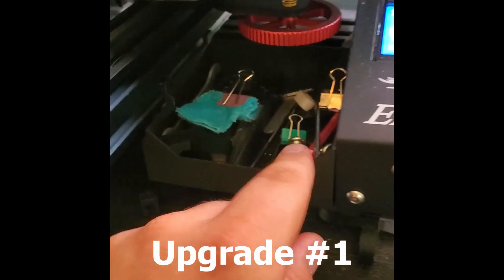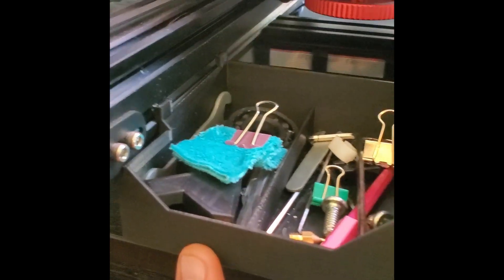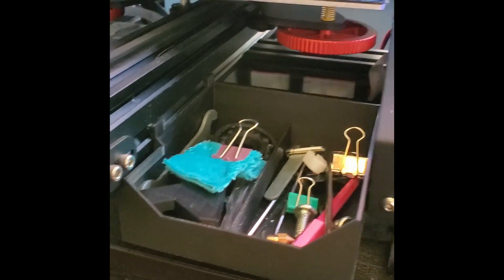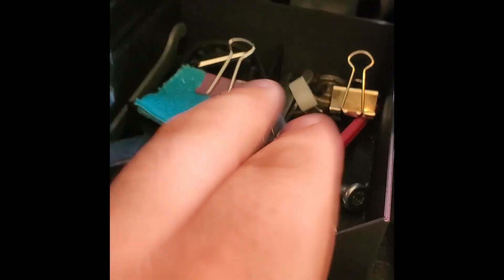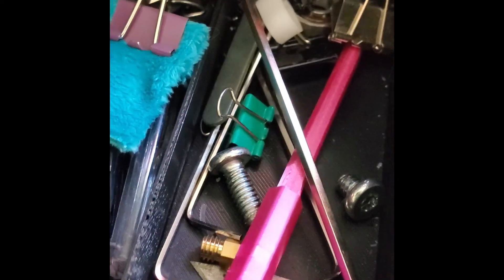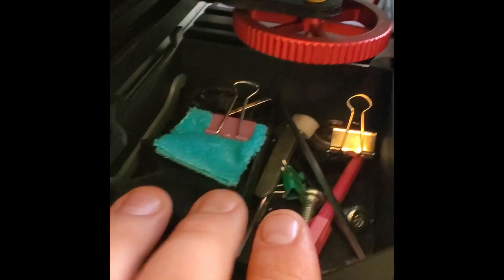The first thing I printed was this tray. I strongly suggest that anyone who has an Ender 3 Pro or Ender 3 prints this. It snaps right into the rails on either side and it's great for keeping all your little junk — from extra nozzles to extra screws to whatever it may be.